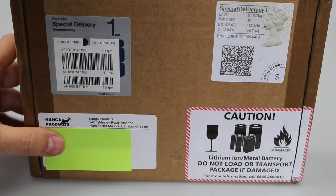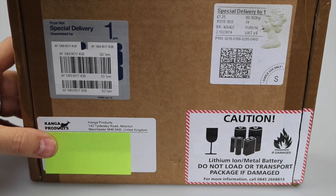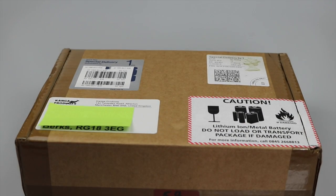I've received a little package in the post from Dennis at Kanga Products. This is my LNR MTR-5B, so let's get it open and see what we get.